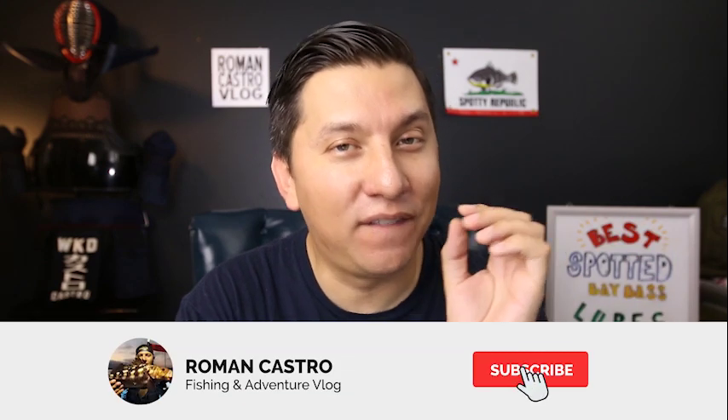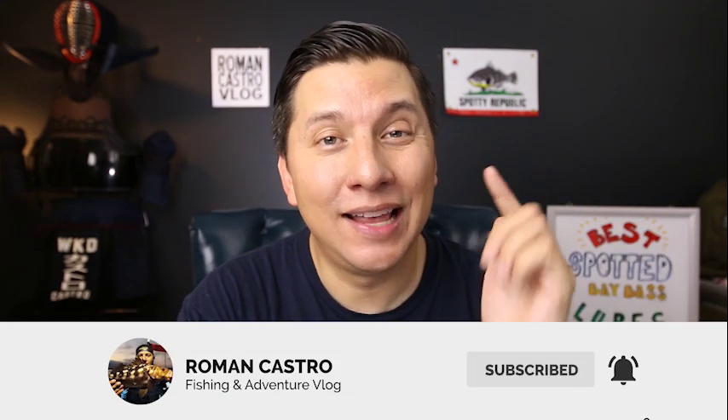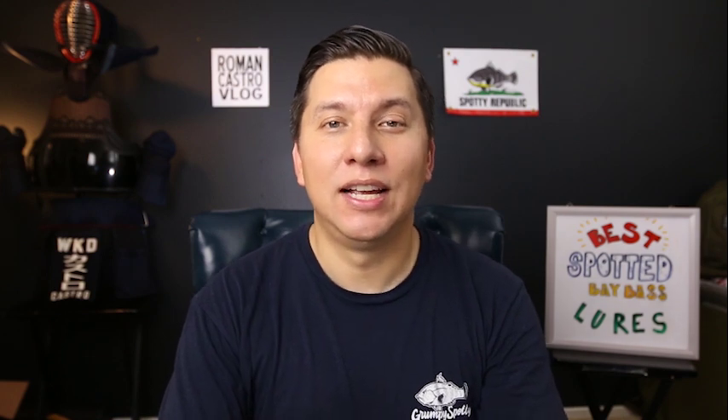Hey, it's Roman Castro here. Welcome back to the channel — it's great to have you here. If it's your first time and you enjoy spotted bay bass fishing or you're trying to figure it out, consider subscribing and hit that bell notification so you don't miss anything. If you're just starting out spotted bay bass fishing, or you've been doing it and want to try some new lures, you're at the right place.